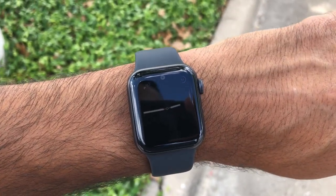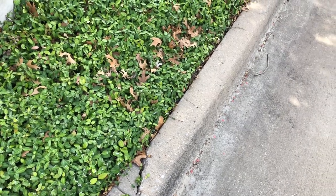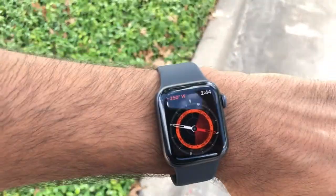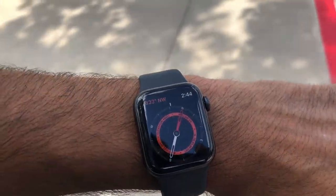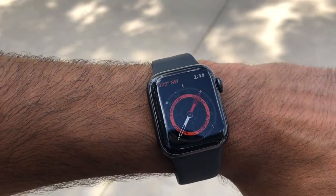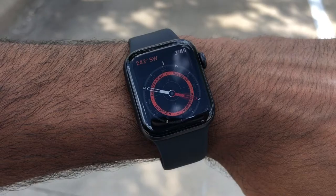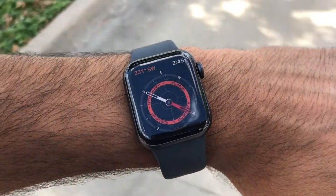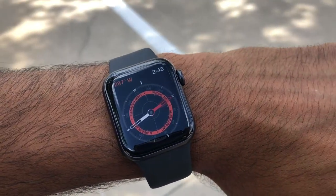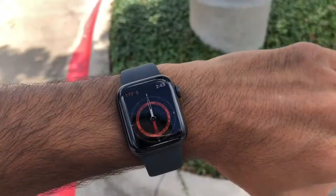You also get a compass now, which I'll access here. There are cars going by, but as you can see, the compass is included. So if you're navigating in the woods or going hiking and you want to make sure you're heading in the right direction, that's a cool feature. You also get 32 gigs of storage, up from 16 gigs on previous models.